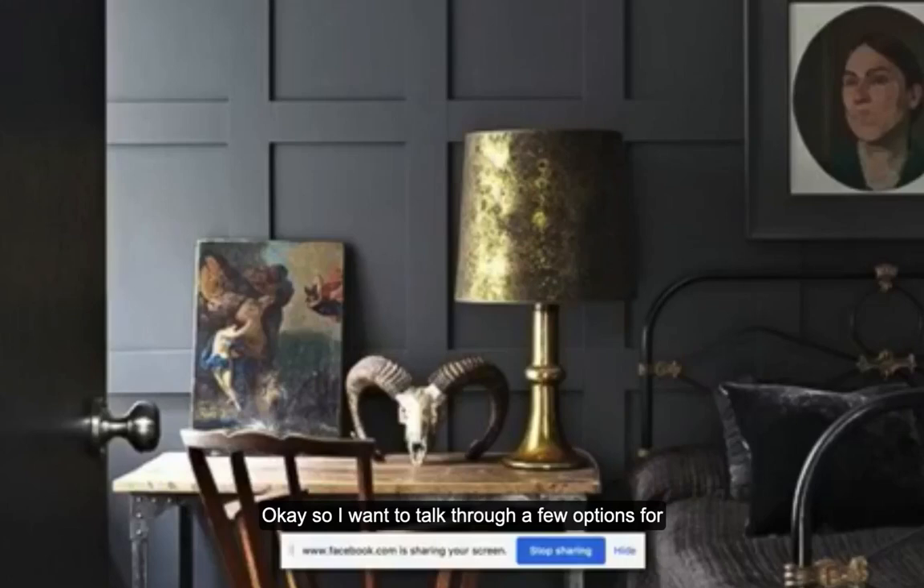I want to talk through a few options for wall panelling for a feature wall because it can really take your reno up a notch. If you followed the little project I did in our spare room, just adding that V-board panelling made such a massive difference. I want to go through a few different options and also share some sheets with you.